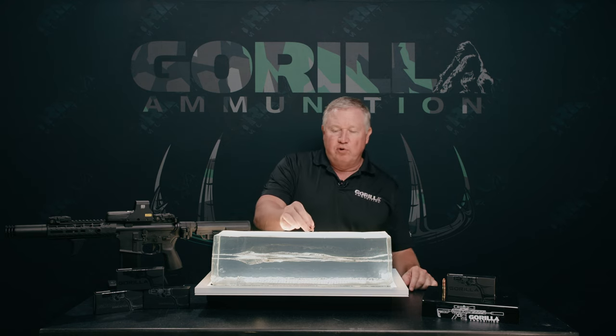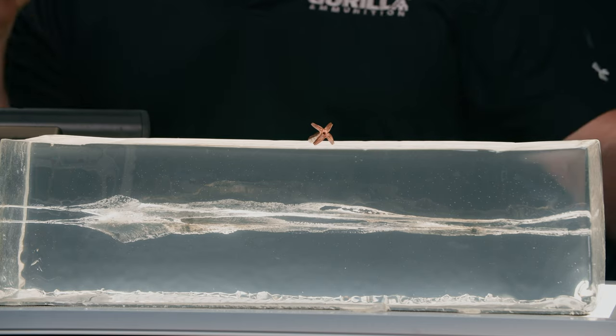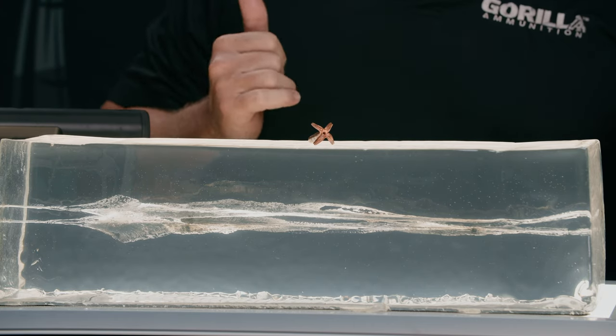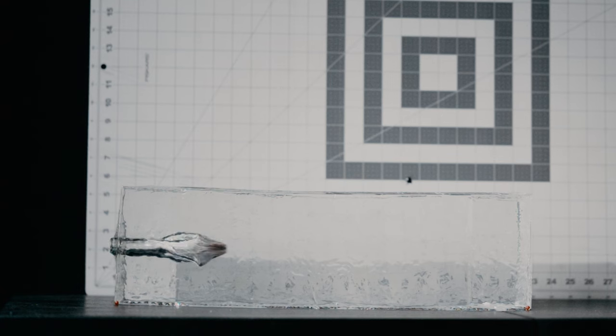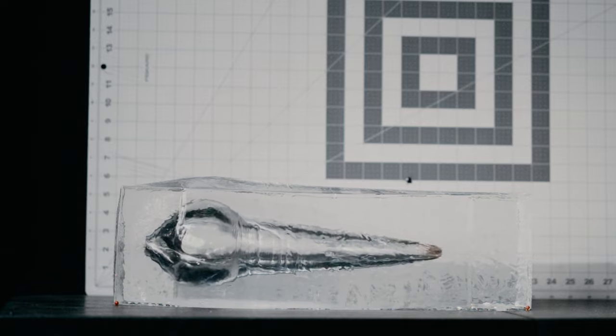So what you have here — I don't know if you can see it — is a projectile that is solid copper, turned on our Swiss screw machines in-house, slit, drilled, and honed to deliver superior expansion: four times the diameter of the original projectile.